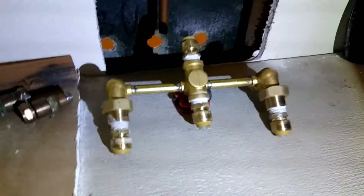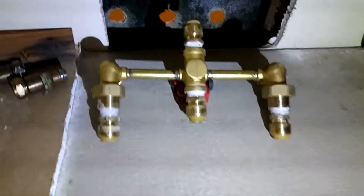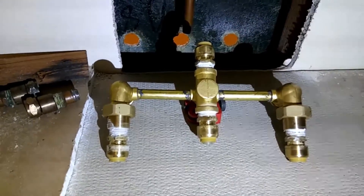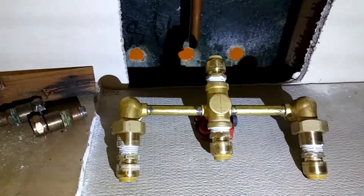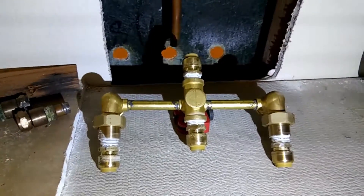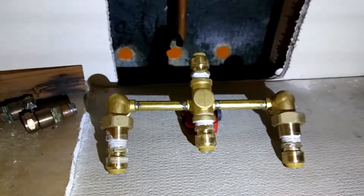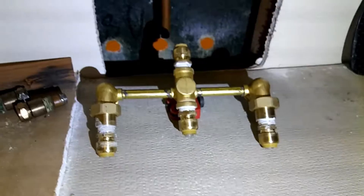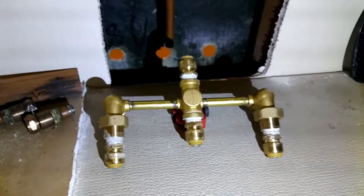Here's the faucet with the SharkBite fittings on there. If we plan this right, all we have to do is shove it onto the copper pipe and it's done. It's just a matter of putting the stems back in, turning the water back on, checking it for leaks, and we'll bring you back.